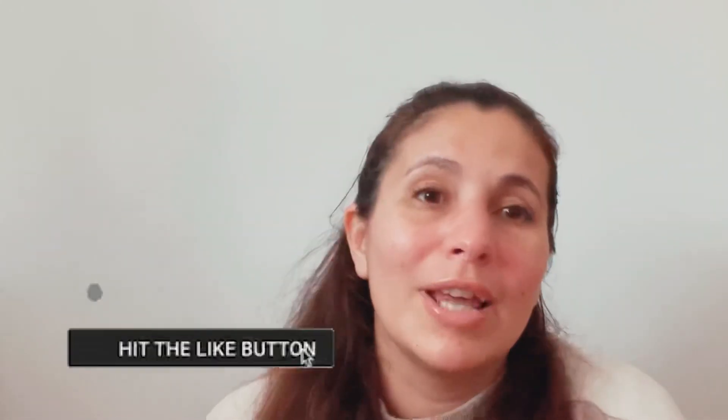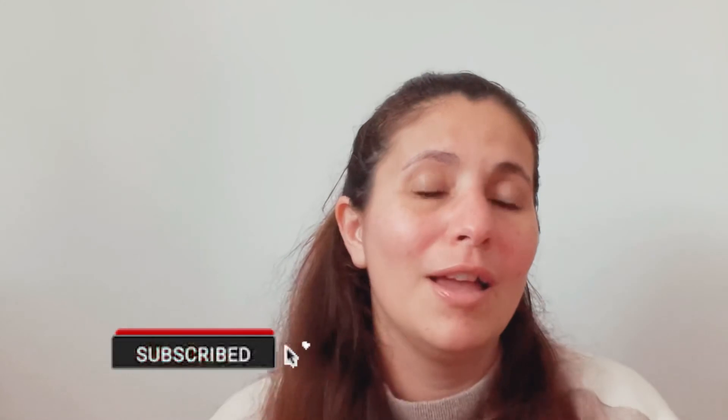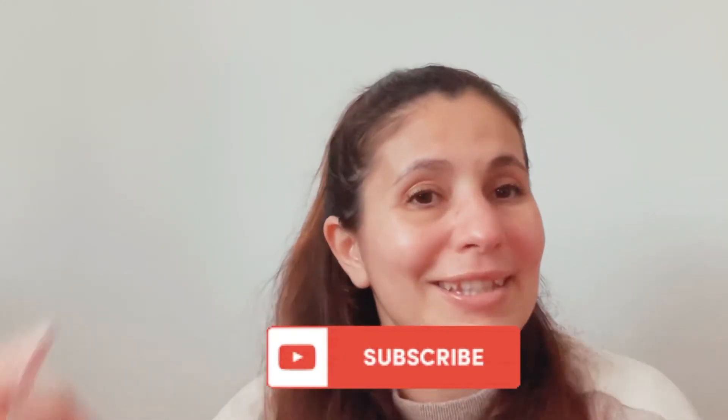I want to thank you all again for watching my previous videos and for the support. I really enjoy all your likes, comments, and follows — I can't explain how grateful I am. I only started this YouTube journey four months ago, so it's very overwhelming and I'm so glad I'm sharing it all with you. If you liked this video, please give it a thumbs up, and if you want to see more, give it a follow. Thank you so much. Bye!